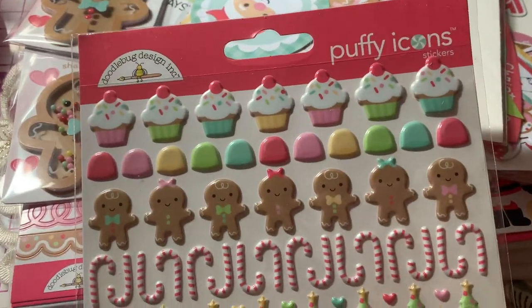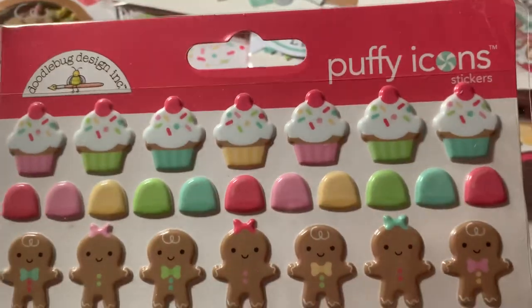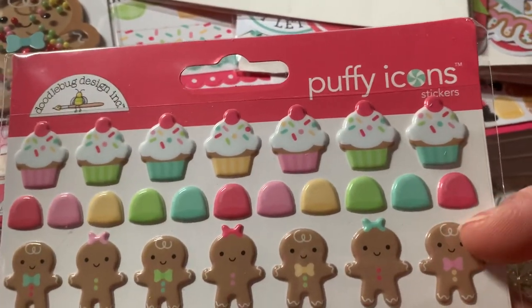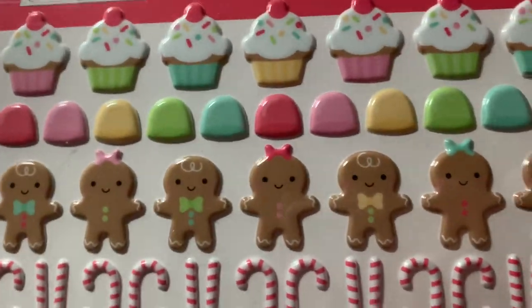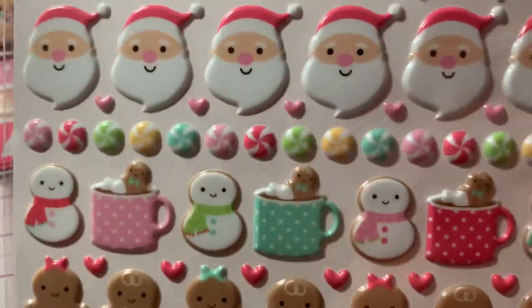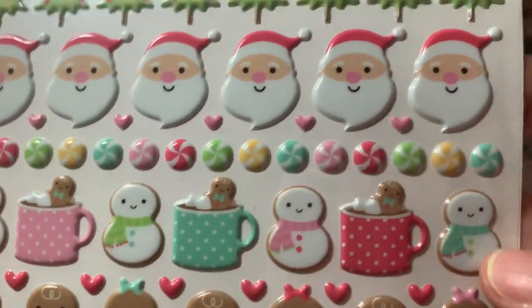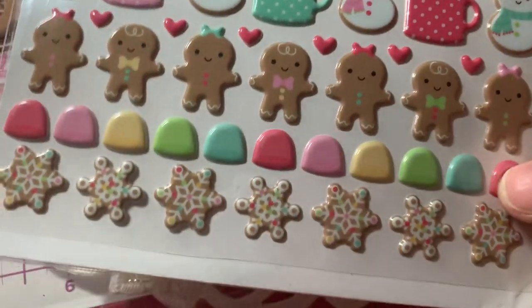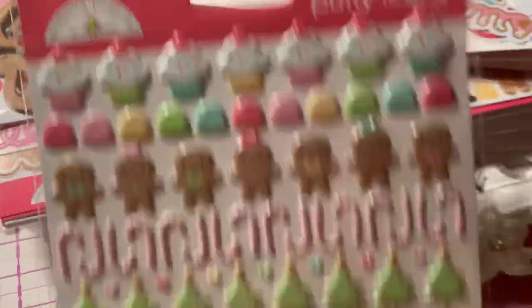Then I got these Puffy Icon stickers. So they're puffy stickers — there's cupcakes, little candy gumdrops, cute little gingerbreads, candy canes, Christmas trees, Santas, little mints, and then some cute little snowmen with little cups of hot cocoa with gingerbread inside, more gingerbreads, more gumdrops, and cute little gingerbread snowflake cookie stickers. There are 120 of these.